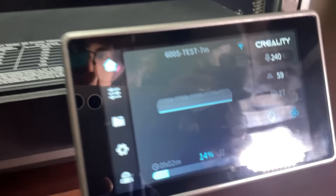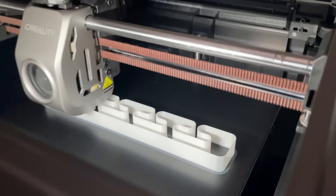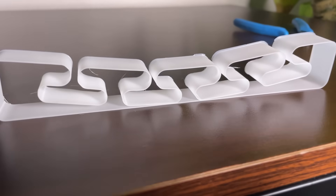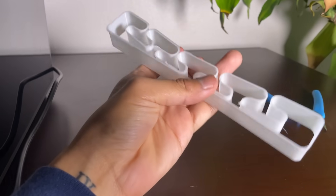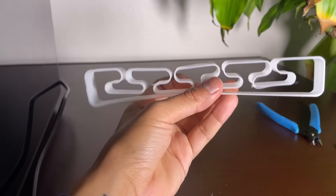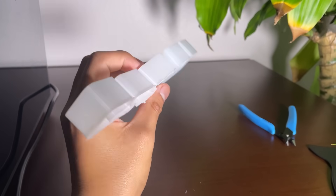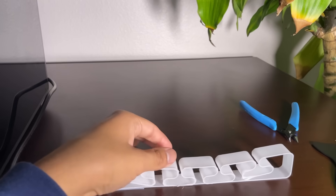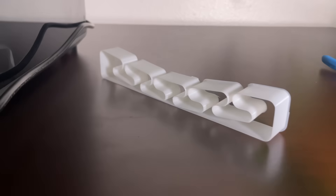The Creality K-ON strikes a good balance between speed and quality. The faster speed not only saves your time but also ensures reliable and precise prints, making it suitable for both beginners and experienced users who prioritize print accuracy. One of the standout features is its impressive print quality — I am particularly impressed by the smoothness of the surface and the minimal layer lines on the finished prints.